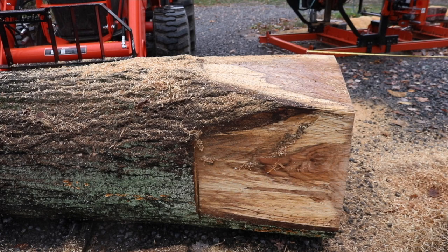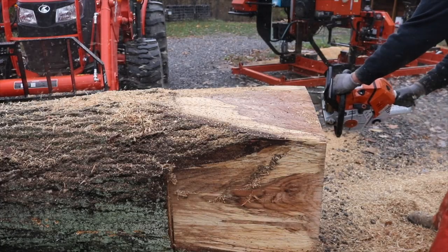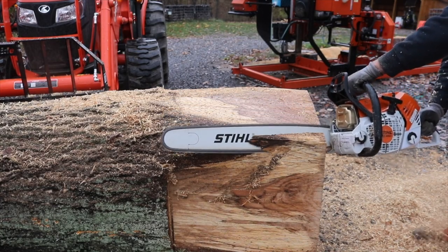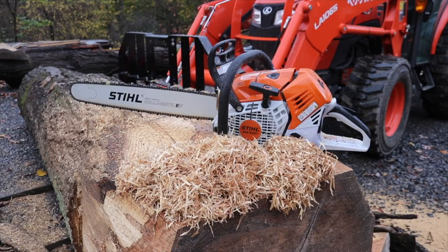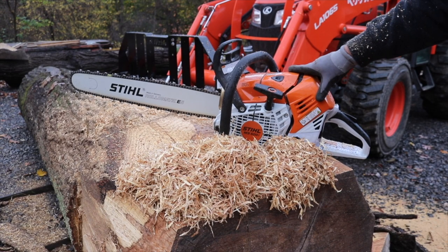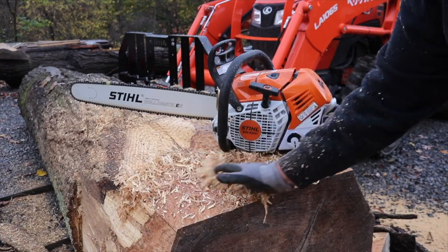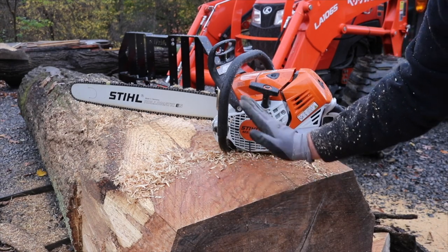It's about 28 by 28 now. I'm going to trim this little piece off this corner here — it kind of flares out right here. So if you watched that video the other day, I used this MS-500i for the first time. It is absolutely incredible — an amazing chainsaw, so much power and so fast. This will make some really nice lumber out of this red oak right here. That's a big one.